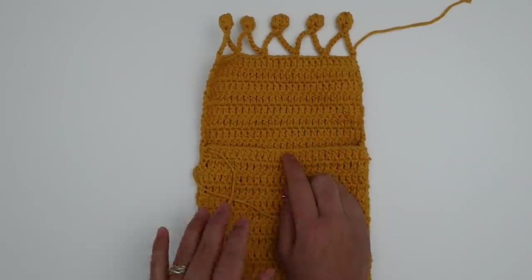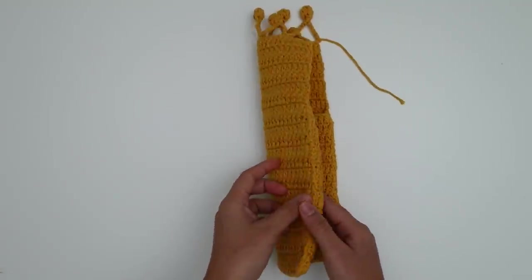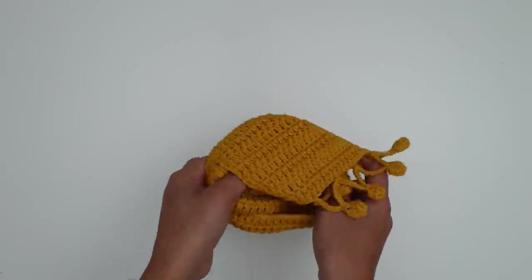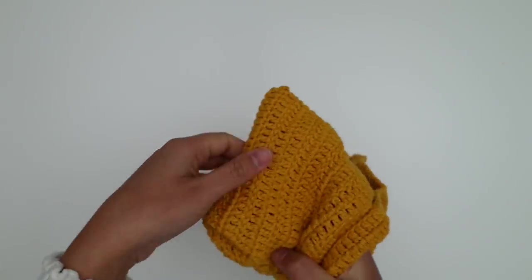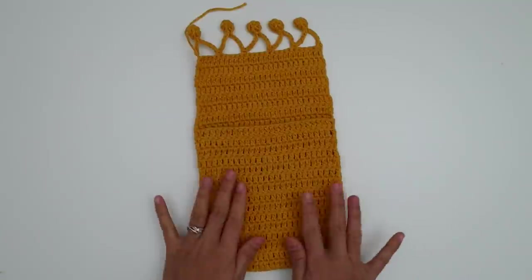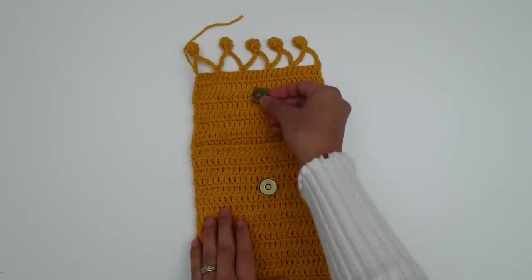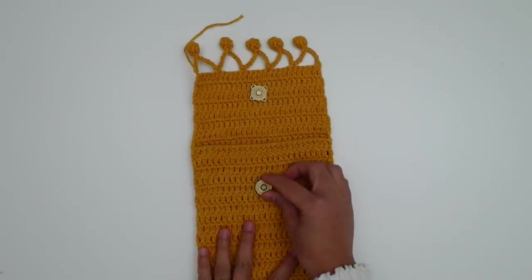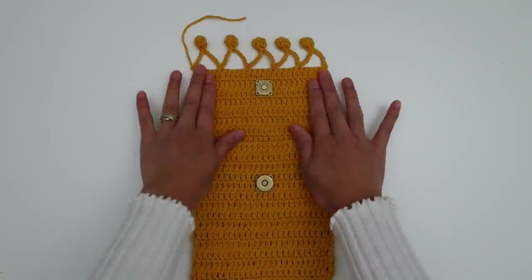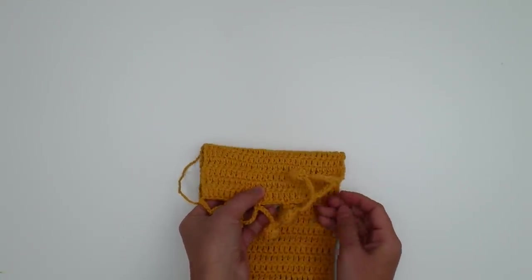After sewing to the end and weaving in the ends, both sides are now sewn — we sewed on the wrong side. Next we're going to turn it inside out to the right side, because we're going to sew the snap on the right side. Place the thinner snap piece on the flap and the thicker one on the front. Eyeball the placement, make sure it's nice and even, and try closing it down to check alignment.